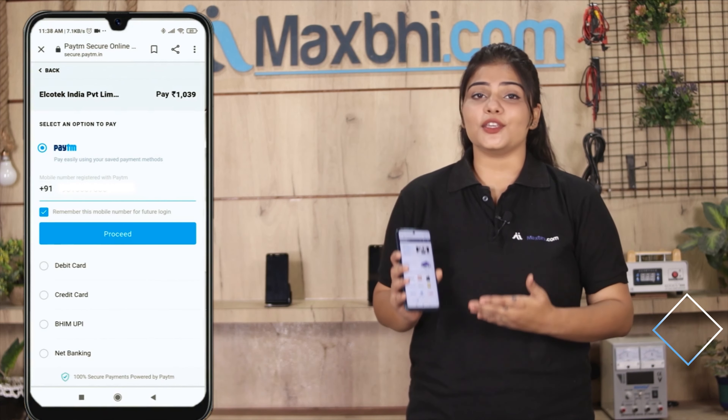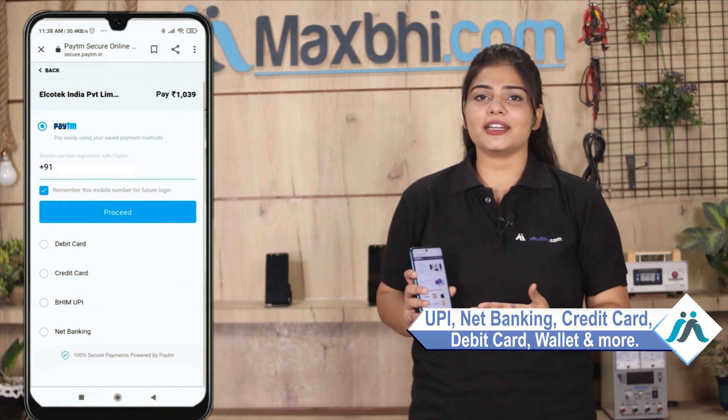Payment options available include UPI, Net Banking, Credit or Debit cards, and Wallets. Once your payment is done and your order is processed, it will be safely packed and dispatched within one or two days.